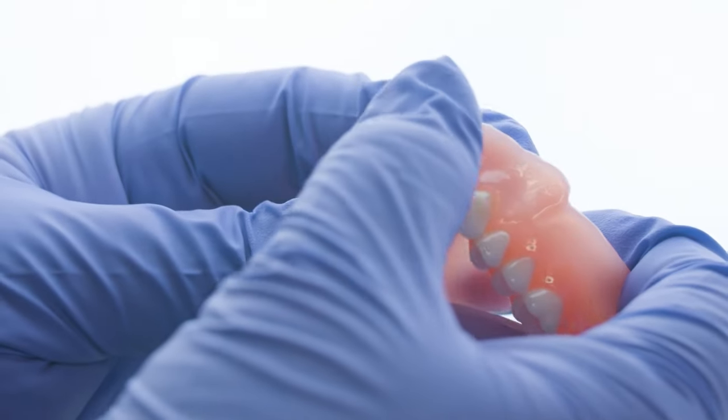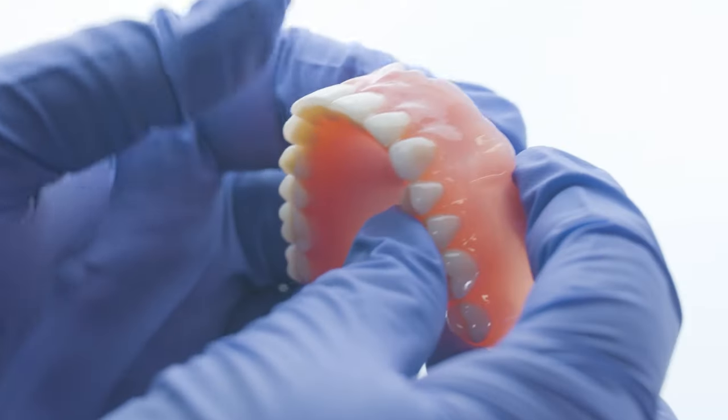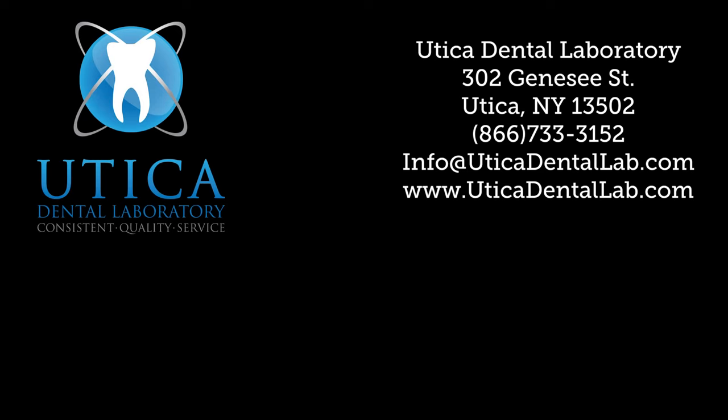Utica Dental Lab is committed to providing our clients the most advanced and comprehensive dental technology solutions. Now and in the future, Utica Dental Lab will be your preferred digital dental laboratory.